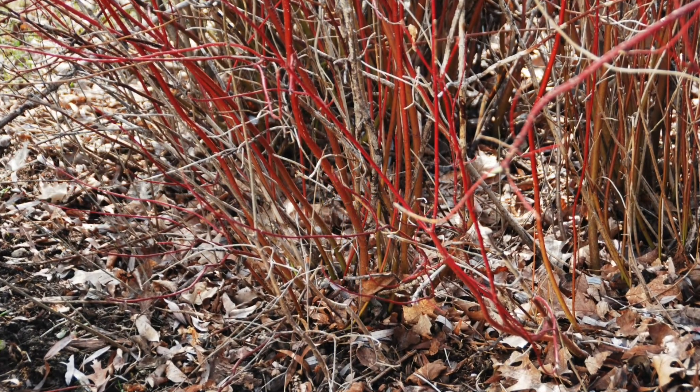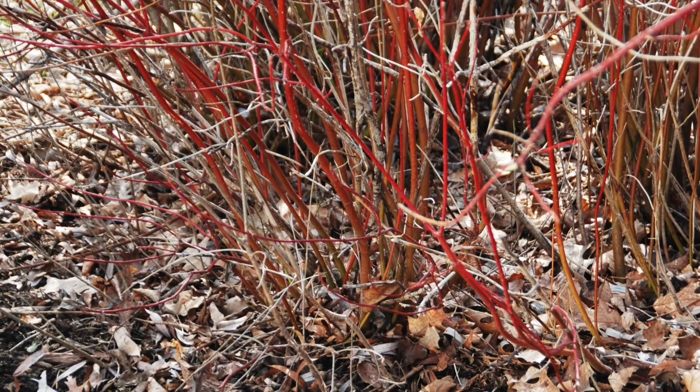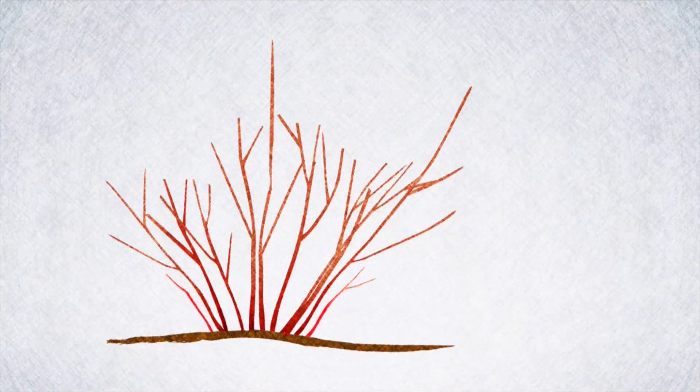Fortunately, red twig dogwoods are color-coded, making it easier for you. The older stems are brown and newer growth bright red. Now shorten any wayward stems for a final shaping.